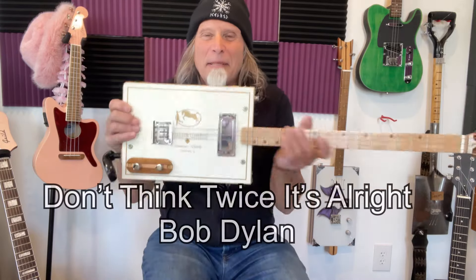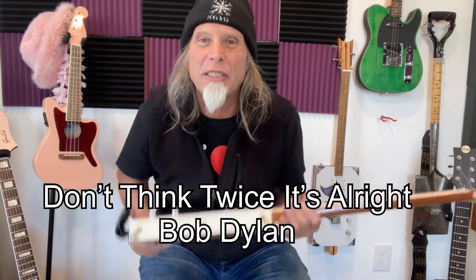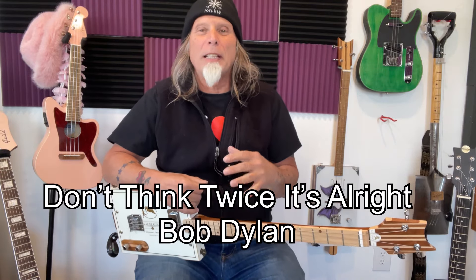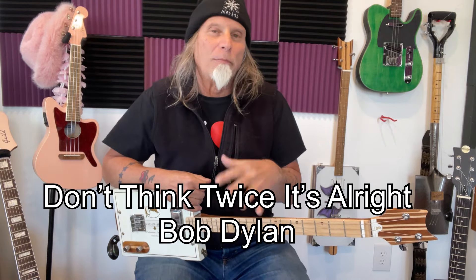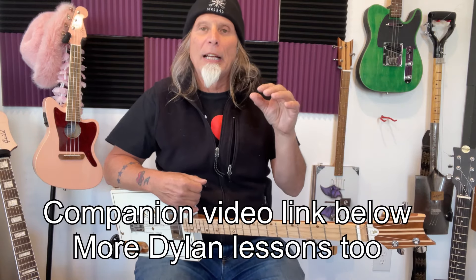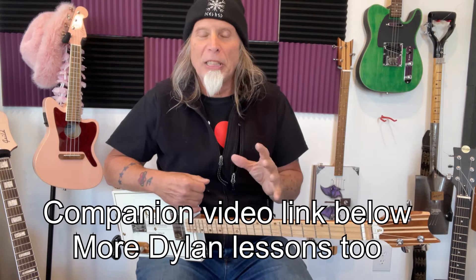Hey hey hey! Uncle Mark in the mothership with a three-string cigar box guitar. Don't Think Twice It's Alright. I did a video of me playing this song, so I'll put the link down below — this wonderful Bob Dylan song.